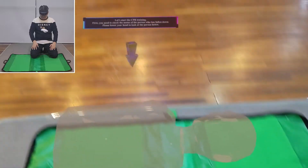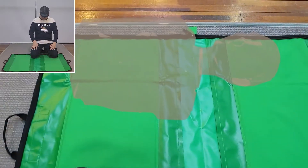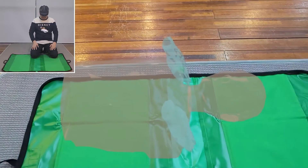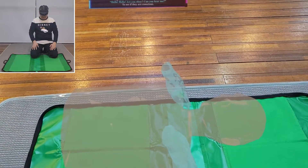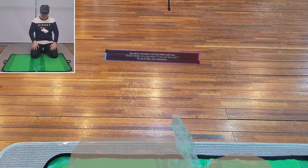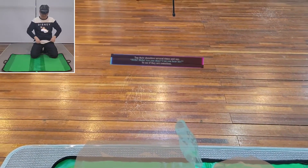Please lower your head to look at the person below. Tap their shoulder several times and say: Hello? Hello? Are you okay? Can you hear me? — to see if they are conscious.